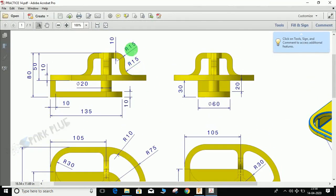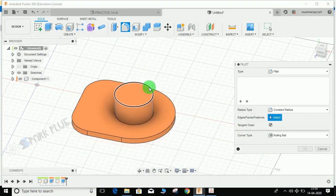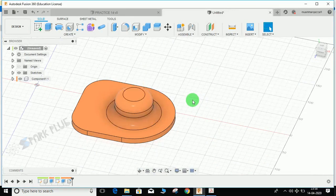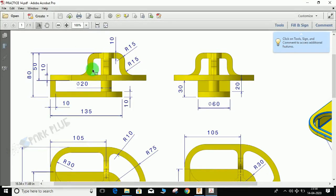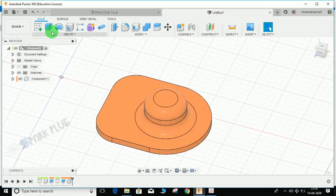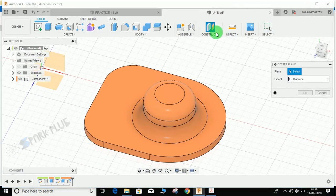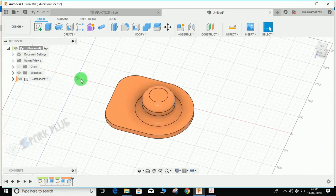For the fillet, both radii here are 15 mm. Press F for fillet, click on these two edges and set 15 mm. Now I'm going to create the hollow portion inside using the Revolve Cut command with a mid-plane for construction.